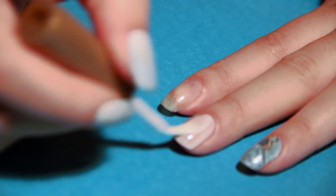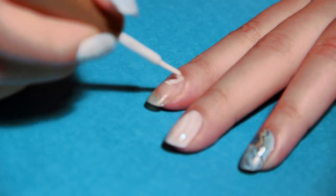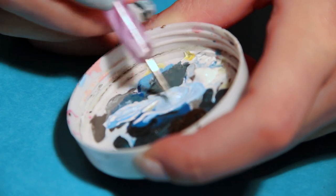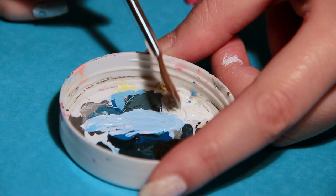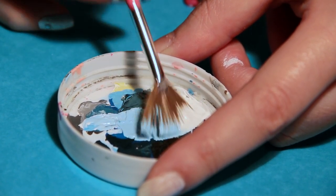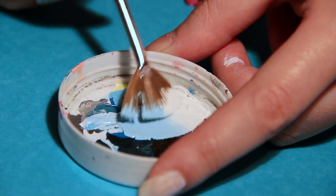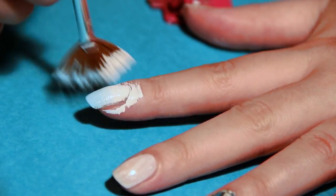Start with the white base nail polish — it can be a sheer polish. Mix white and light blue acrylic paint and use a fan brush to mix the paint. This way you can create a perfect gradient on each of your nails.